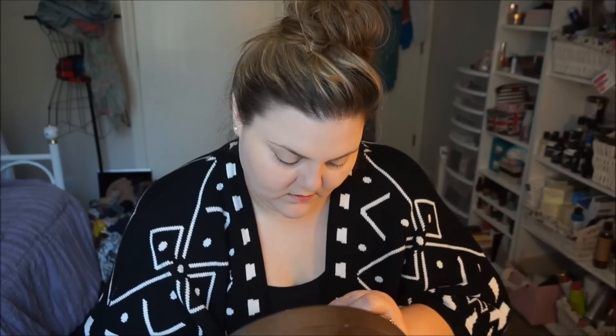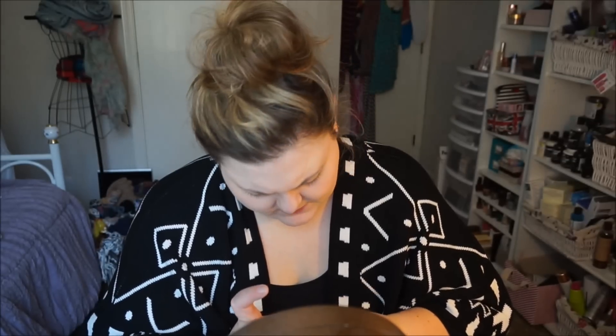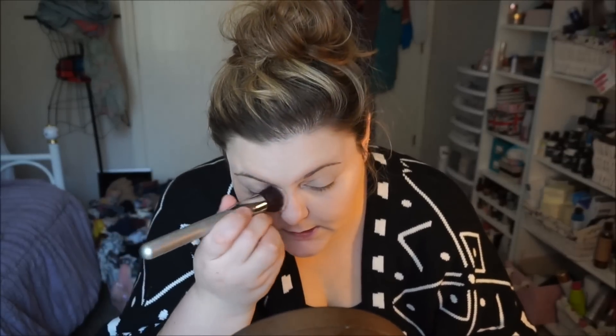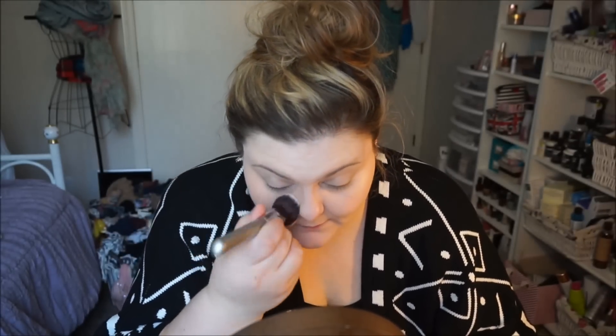The next thing I'm going to do is set this, and I am using the Dream Wonder Powder from Maybelline in the color porcelain ivory — this is new, I have never tried it before. I'm using a cosmetics airbrush blurring blush brush and just stippling it in.